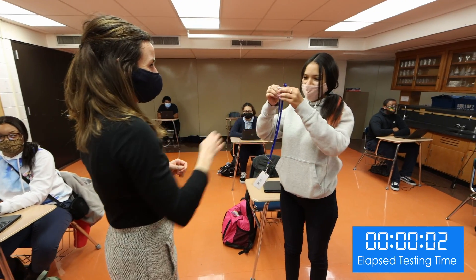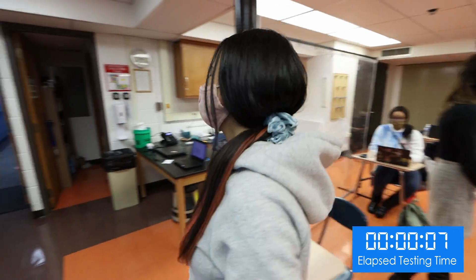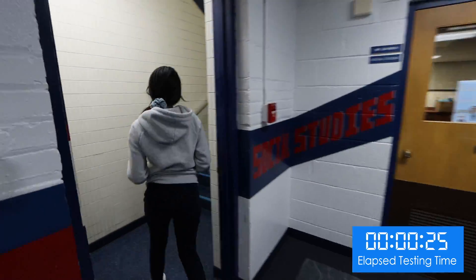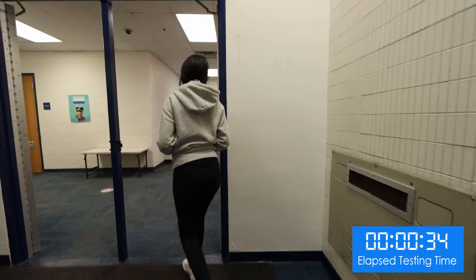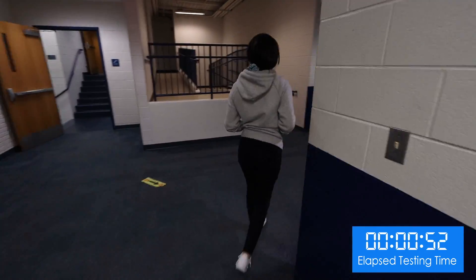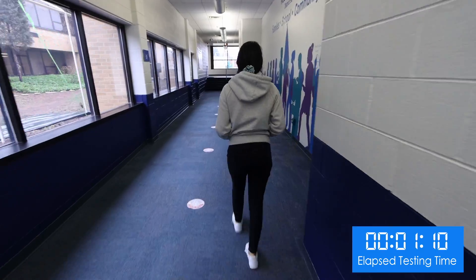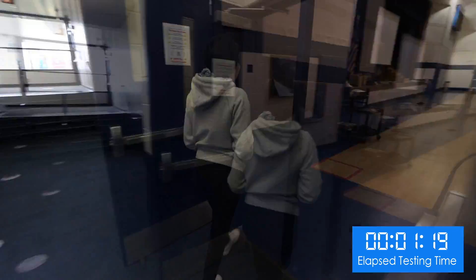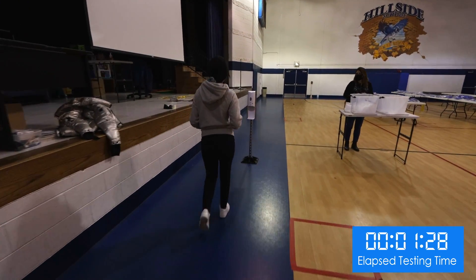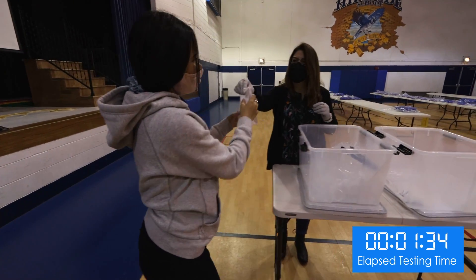The teacher hands the student an ID badge with a personal QR code identifier. Once the student reaches the collection area, she sanitizes her hands and receives her test tube and funnel.